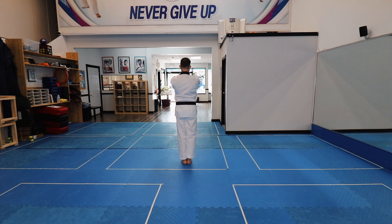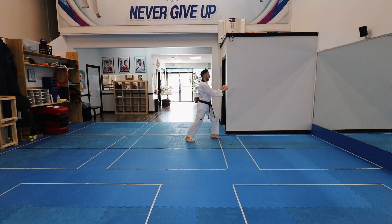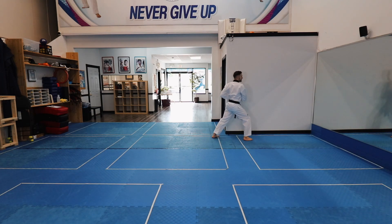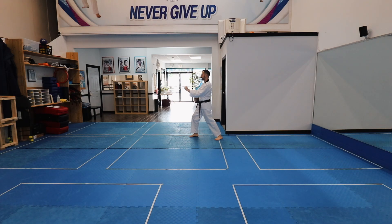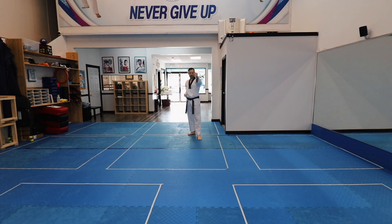Front stance, scissor block. Front stance, scissor block. Front stance. Hechumaki, pushing block. Knee strike, double punch. Front stance, downward cross block. Hechumaki, pressing block or pushing block. Knee strike, double punch. Front stance, cross block. Back fist strike, crescent kick, elbow strike.